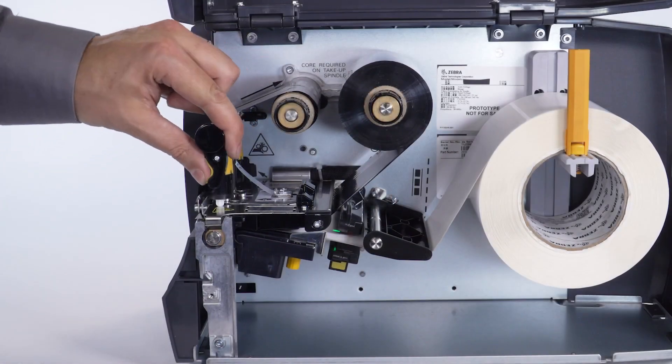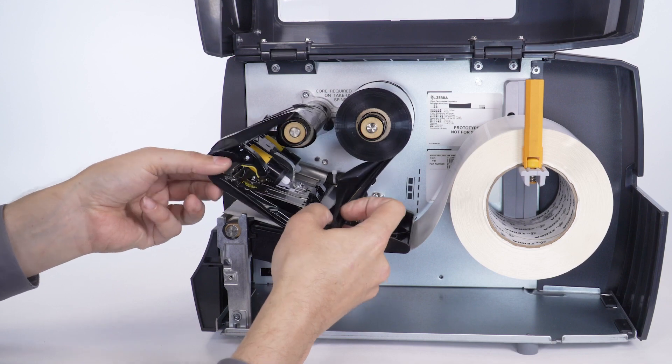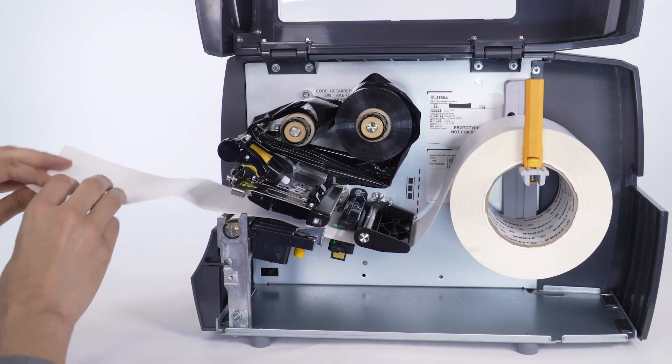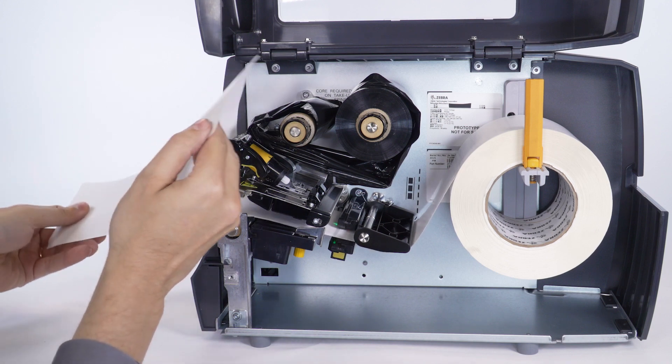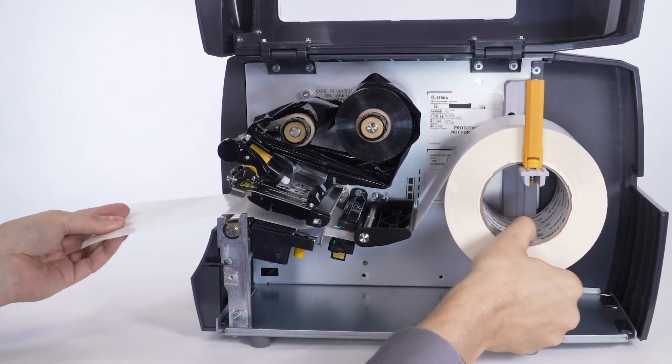Open the print head assembly. Remove the ribbon. Stand the media approximately 8 inches, 203 millimeters, from the printer. Remove about 6 inches or 150 millimeters of labels from the label backing. Move the backing until it is under the media sensor.